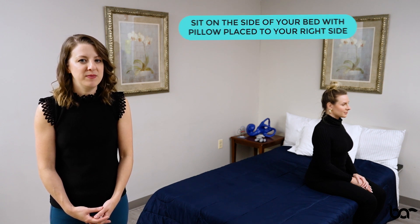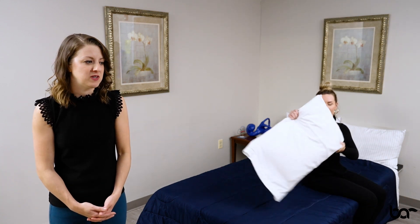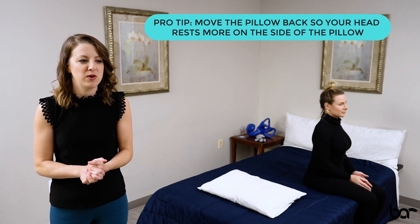Now let's walk through how to do a left-sided Guffoni maneuver. Starting again on the side of your bed, take a pillow and place it to your right side. This is your unaffected side, which may be a little confusing, but with that pillow to the right side of you, scoot back a little bit so that you can turn your head later on in the maneuver.